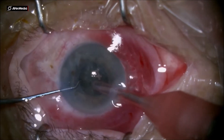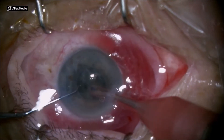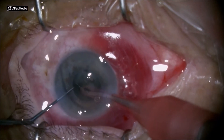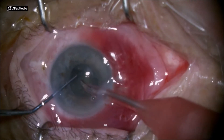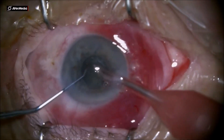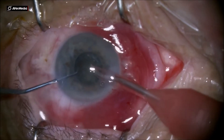Another small trench here and the second hemi-nucleus is divided into two quadrants, and from this point on the surgery becomes very easy.